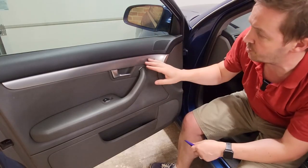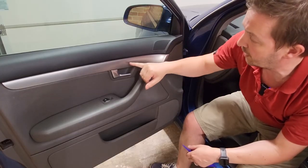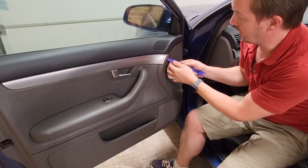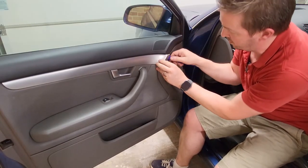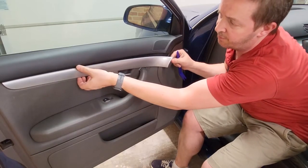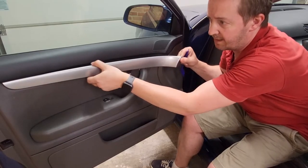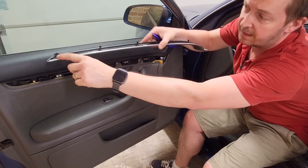Now for the trim panel — a really important point: always start at the hinge end. It's got four clips that come out in this direction, but there are two further clips at the end which are hooked and can't come out the same way — you have to get to an angle and slide them out. Using a plastic trim tool to protect both the panel and the door base, slide it in, get your fingers in, and start pulling. Once you've done the four straight clips, you cannot pull straight or you'll break the hooked clips at the end. Instead, wiggle it and pull it out.